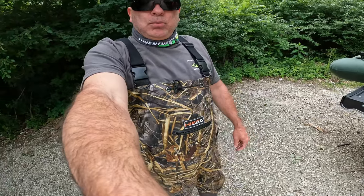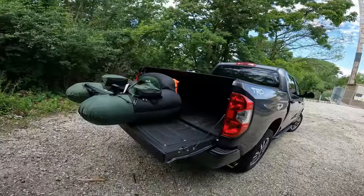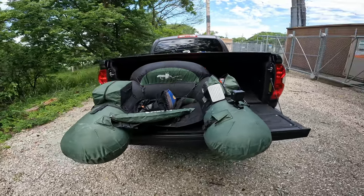Hello everybody, welcome back to the channel. We are out pond hopping today, and we're in waders. I haven't broken these out in such a long time. I'm fishing Google Maps ponds. Let's go!